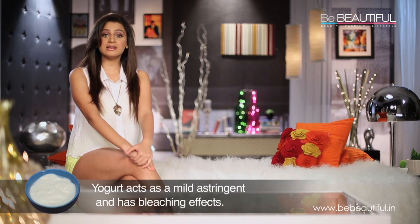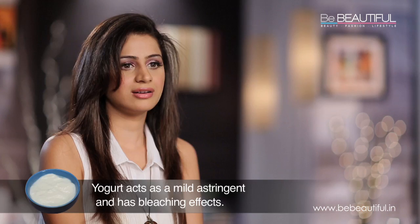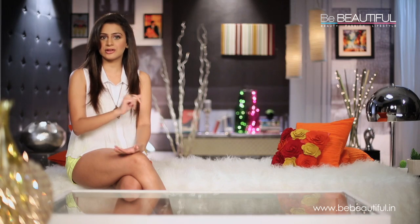Next, yogurt acts as a mild astringent and has a bleaching effect. The high zinc content controls the secretion of sebum — the skin's natural oil.